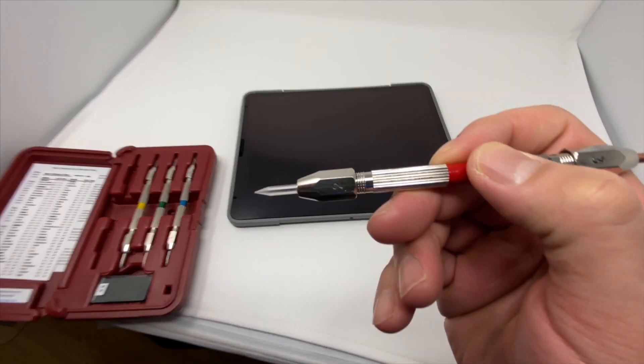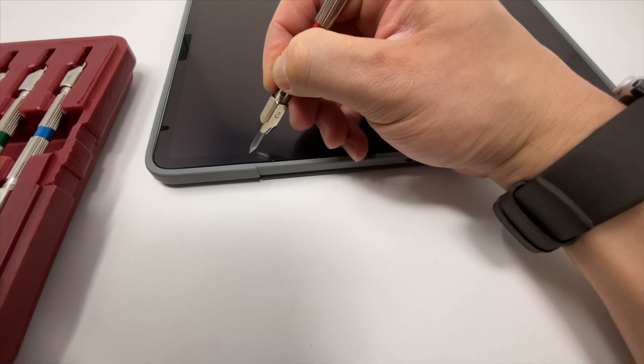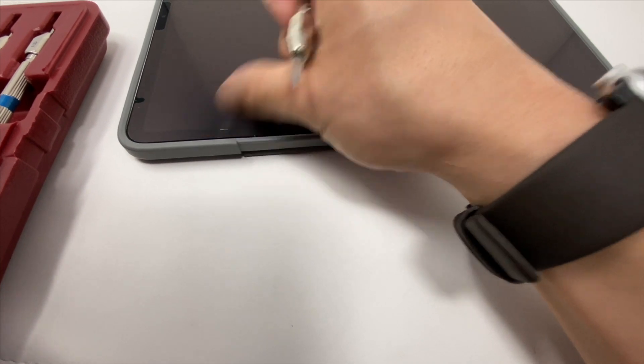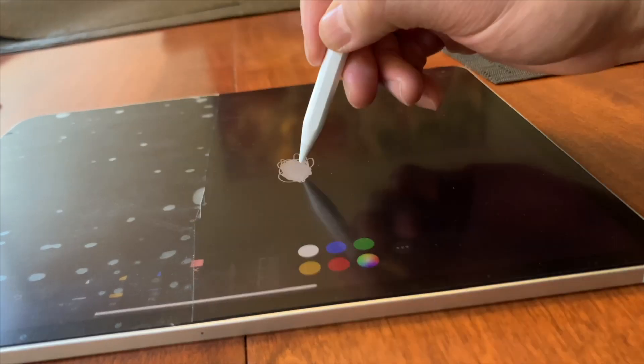The only thing I've been worried about when it comes to my iPads from a damage perspective is scratches. This screen protector will prevent minor scratching — but it does get scratched. It has a hardness on the Mohs scale of at least two; three will definitely mark it up. It performs like every other piece of plastic I've put on a device — scratches at three, not at two, and definitely not at six or seven. The Apple Pencil will not scratch it.